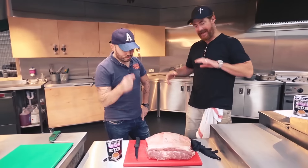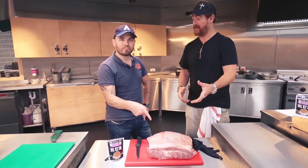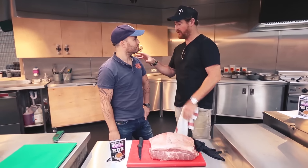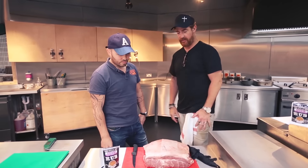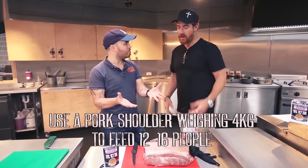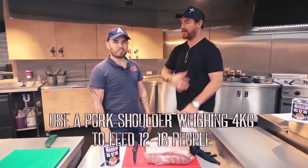Before we even get anywhere near the grill — what's that? This is a piece of meat. It's a pork shoulder. It comes from here but they also call it the pork butt. Americans call things by funny names. I thought it was actually a butt, like a bum. No, no, no. It's the shoulder — it's the butt of the shoulder.